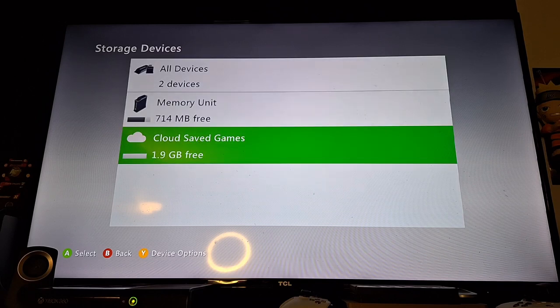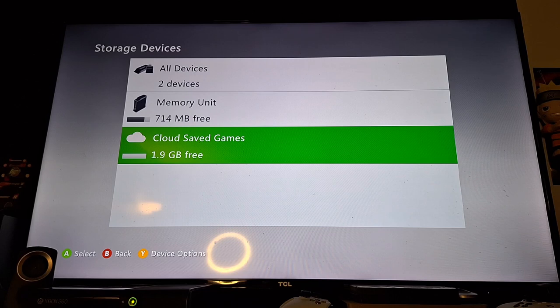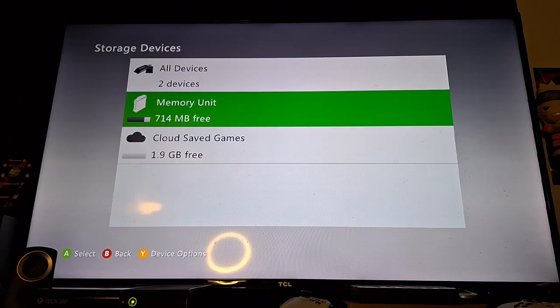I'm going to turn off the console and show you guys where the little slot is. I'm going to install it while the console is off, then turn it back on and we're going to see if that makes a difference. Let's go ahead and do that.